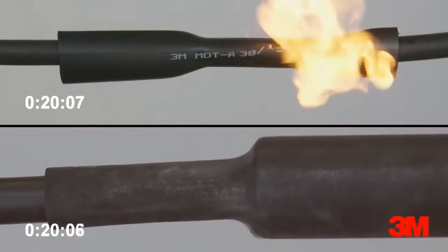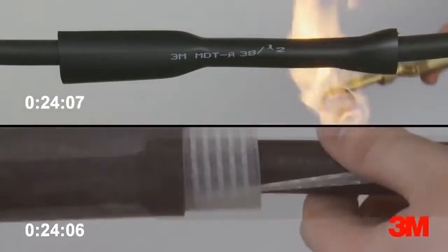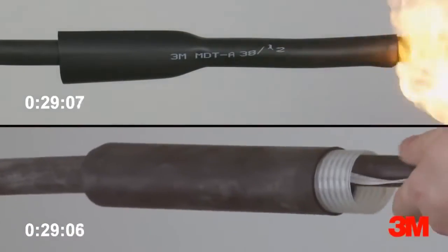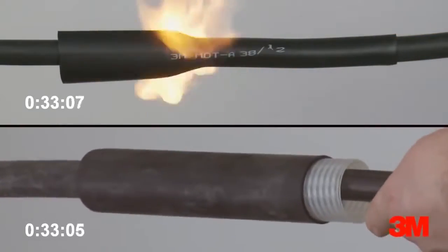Compared to heat shrink alternatives, there is less chance of damaging XLP cable material, less room for joint error, and no cooling time needed before energizing. It is easier to use in enclosed areas and there is no requirement for special site permits.